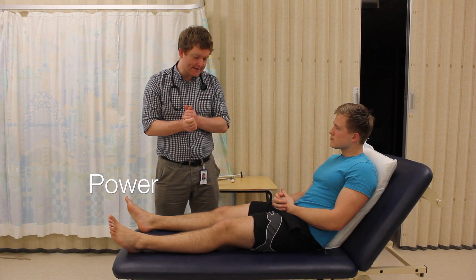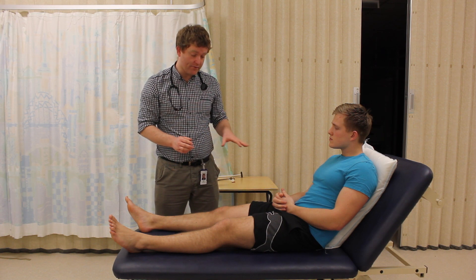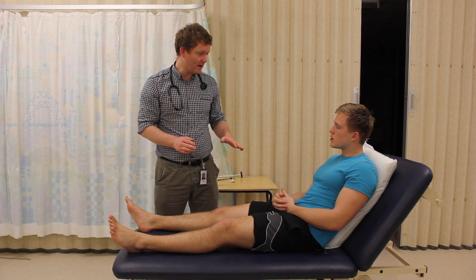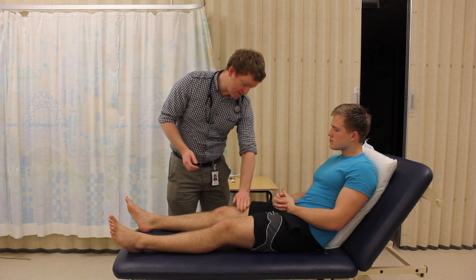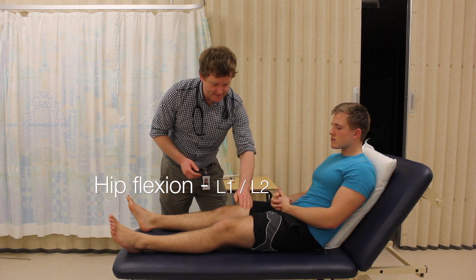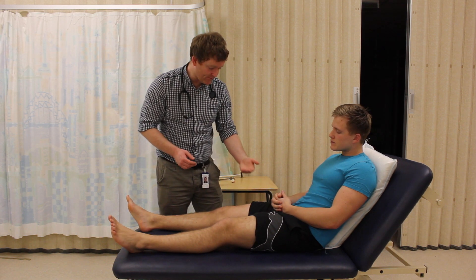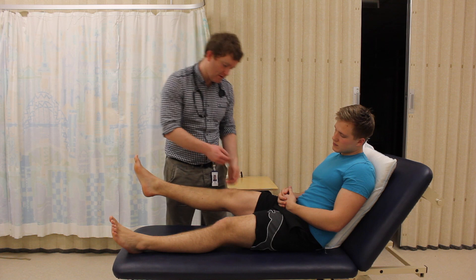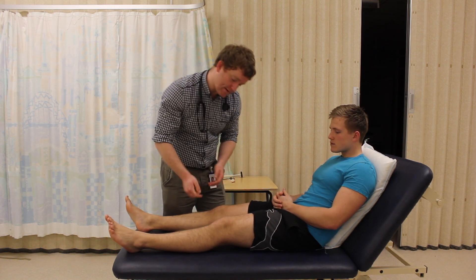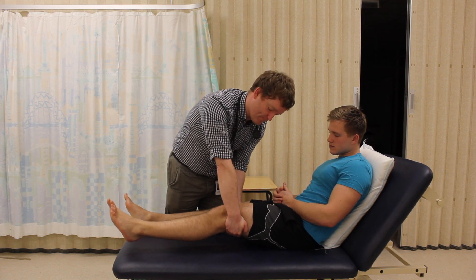What I'd now like to do is just test the power in your leg. This will involve me asking you to put your leg through a range of different movements and pushing against resistance, which will be my hand. I'd just like you to try and lift your leg off the bed for me. And relax. And the same on this side. If you can push down against my hand. And the same with this leg. And push down.